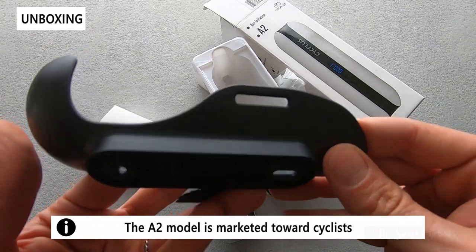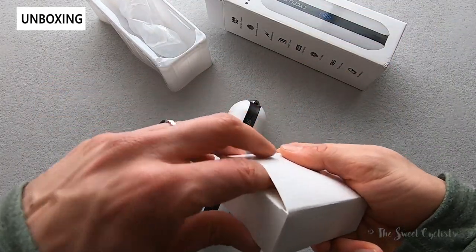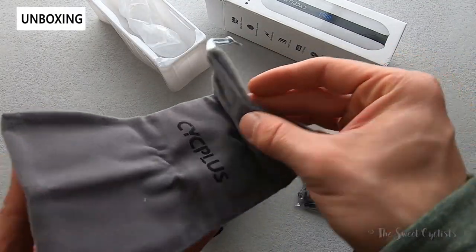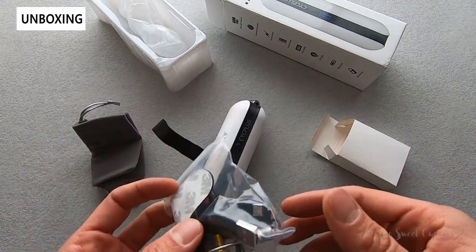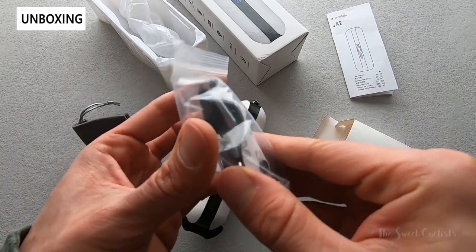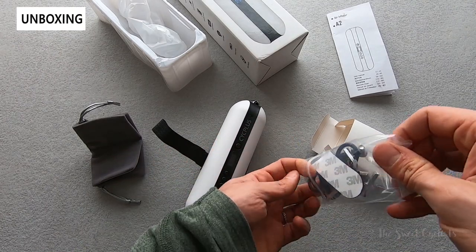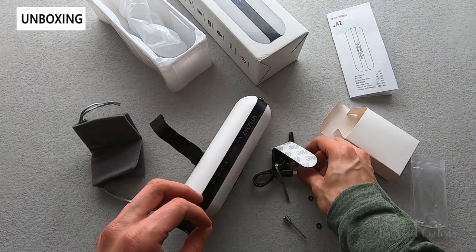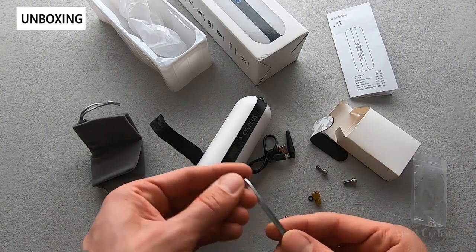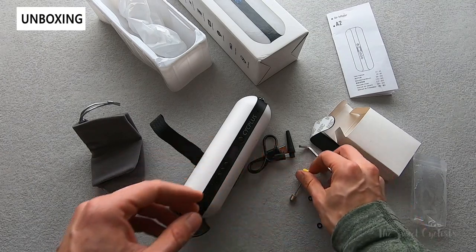Inside the box you get the bike mount — a plastic design with a little velcro strap to hold it in place. You also get a small goodie box with a carrying bag to keep everything secure. There are a bunch of attachments, though the instruction manual isn't very clear about them. You get a USB charging cable, attachments for balls and inflatable mattresses, mounting hardware like bolts and an allen key, a grippy pad to avoid scratching, converters for Presta valves and yoga balls or basketballs, and inflator heads.